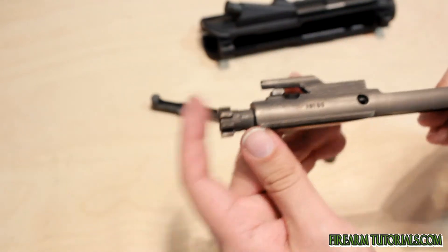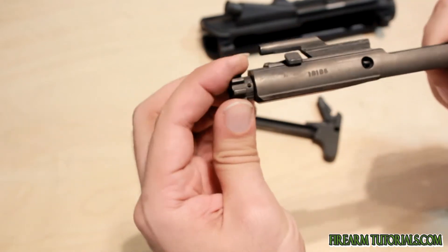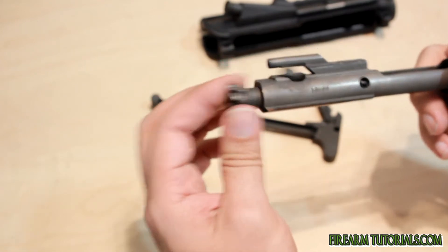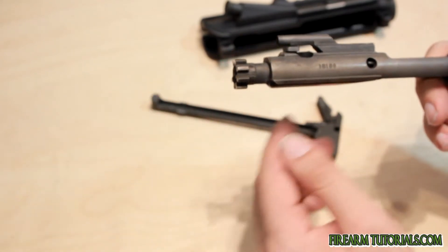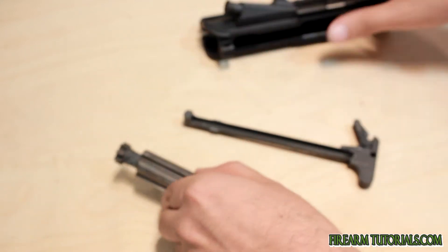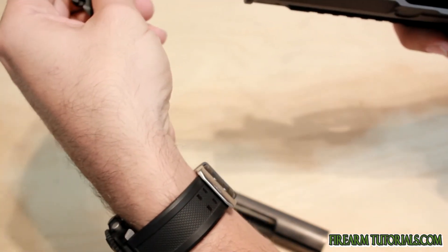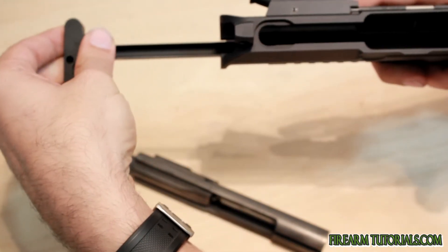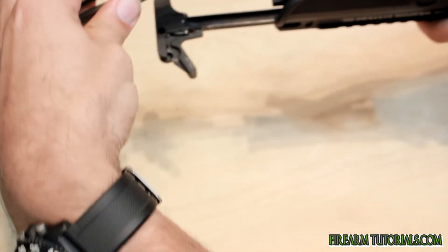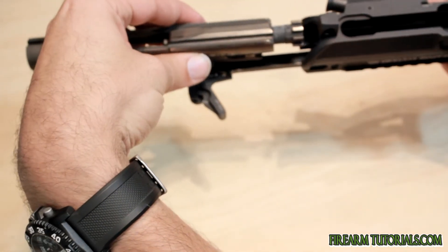One thing you have to know about assembling or reassembling this is — see how the bolt moves forward and backwards inside the carrier. You have to make sure that it's pulled forward to insert into the receiver. So I'll show you this again. Charging handle goes down inside there, notches in, then I usually push it forward just a little bit. We're gonna line up the carrier again with the bolt out and forward.